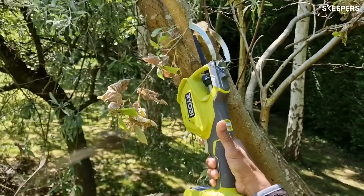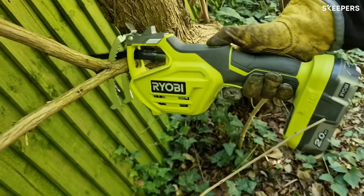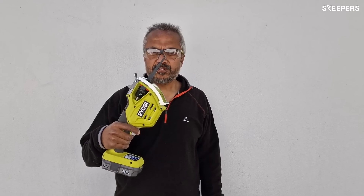It has an 8TPI sawing blade that makes light work of branches up to 80mm, making this the perfect tool for small to medium sized branches.